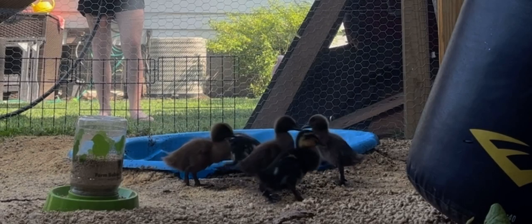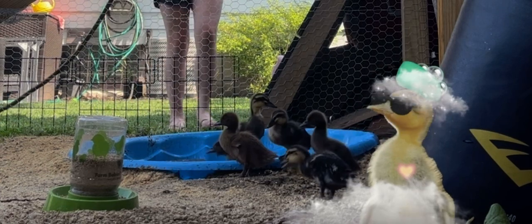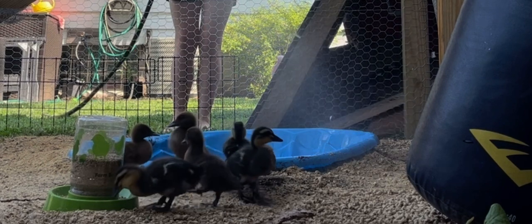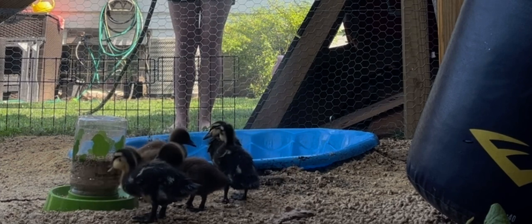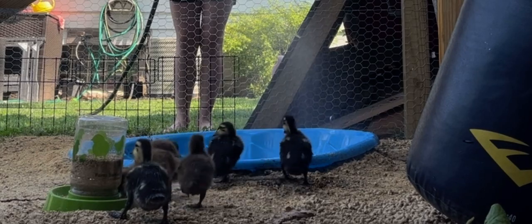Hi everyone, it's Guinea Plays, and today I'm going to teach you all about ducks and how to properly take care of them. Right now I'm misting them because I'm trying to cool them off — it is pretty warm out today and they're not really going to the pool, so I don't want to force them in, so we're just going to mist them off a little bit.